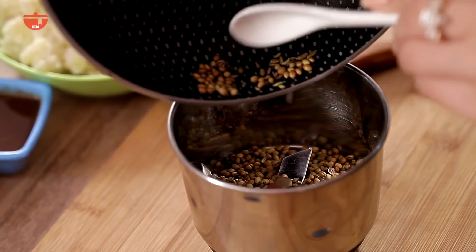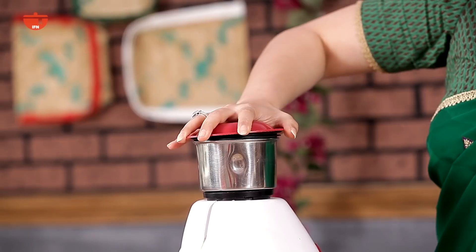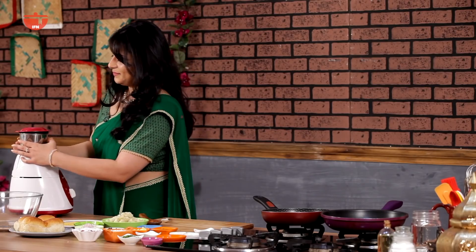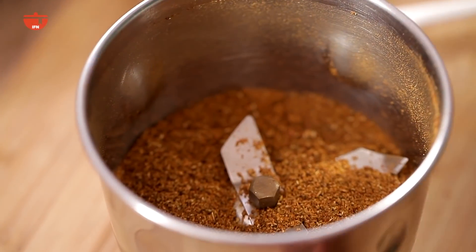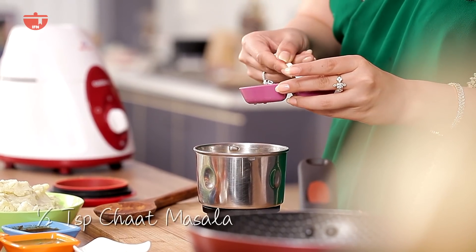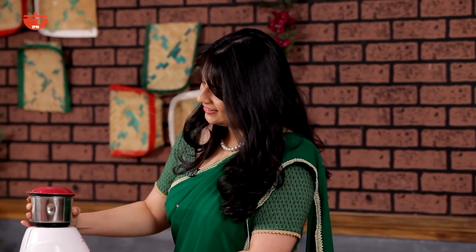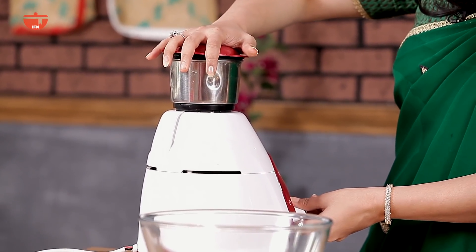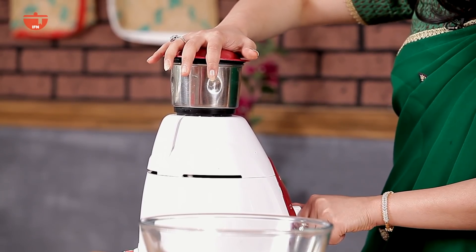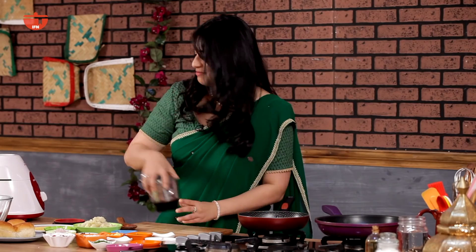I'm going to put my masala into the mixi. I'm just going to half pulp it down before I add the rest of the dry masalas. At this point I can add in one and a half teaspoon of red chili powder, half a teaspoon of chaat masala, and one and a half teaspoon of garam masala. Give it another whiz. My masala is done — I'm just going to set that aside.